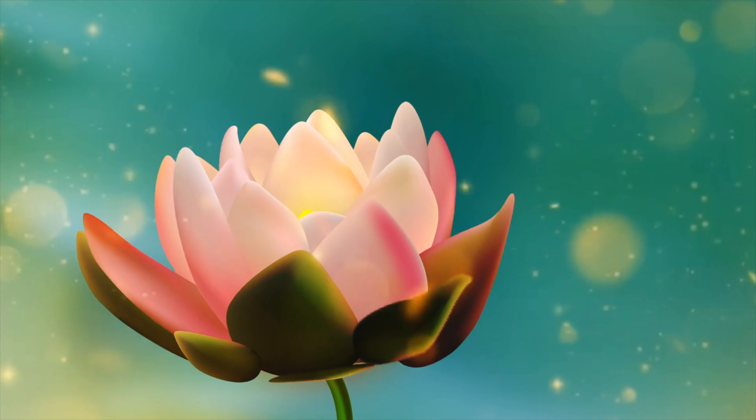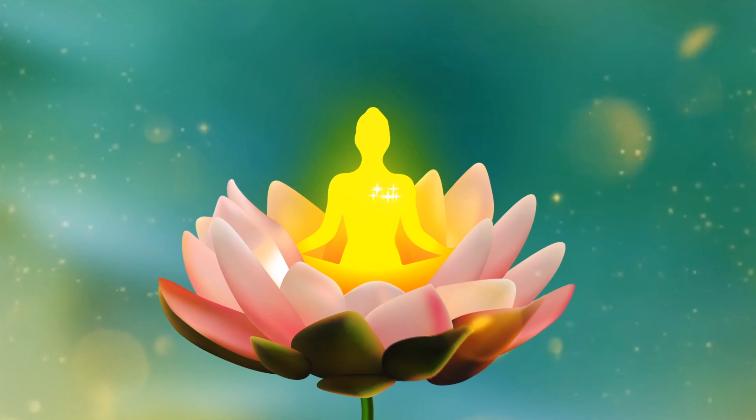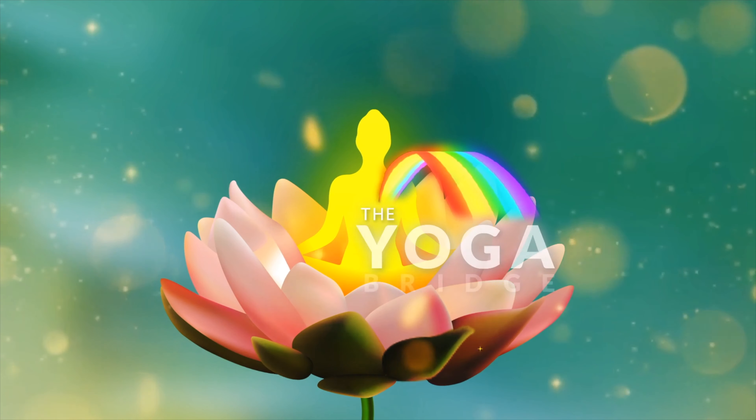In all the crow postures and variations, for the side crow the most important thing to pay attention to is the positioning of the hands and elbows. We want to position the forearms and elbows in a way that we just have to place the body weight on top without having to shift around too much.